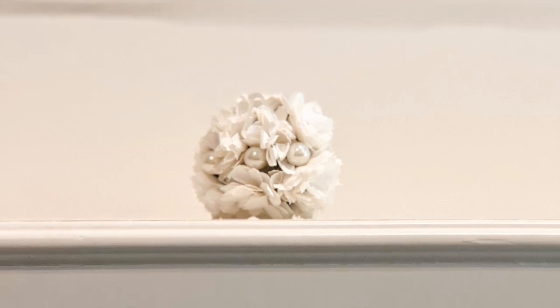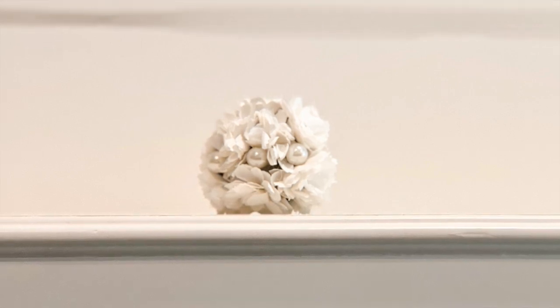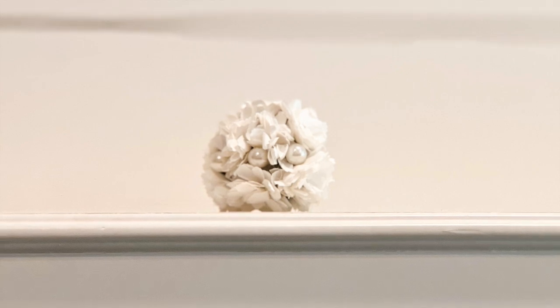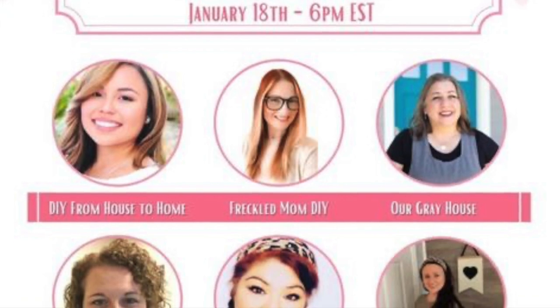This is a cute and simple project and like I said you could use all kinds of things to cover the styrofoam ball — soft artificial flowers, beads, lots of things — to create this piece that I'm going to use on my tiered tray as a filler.